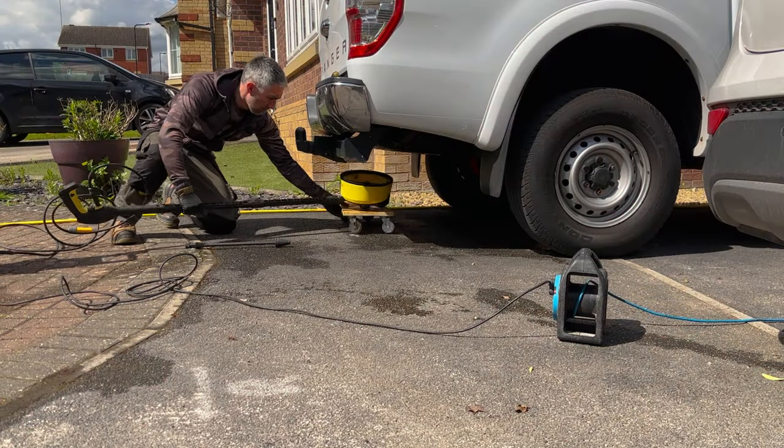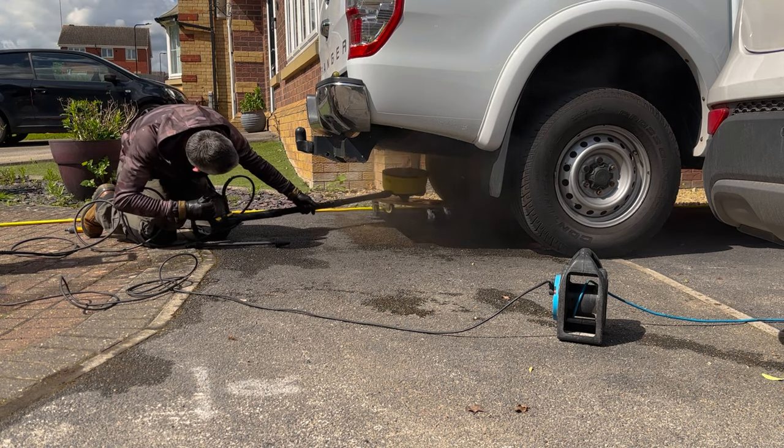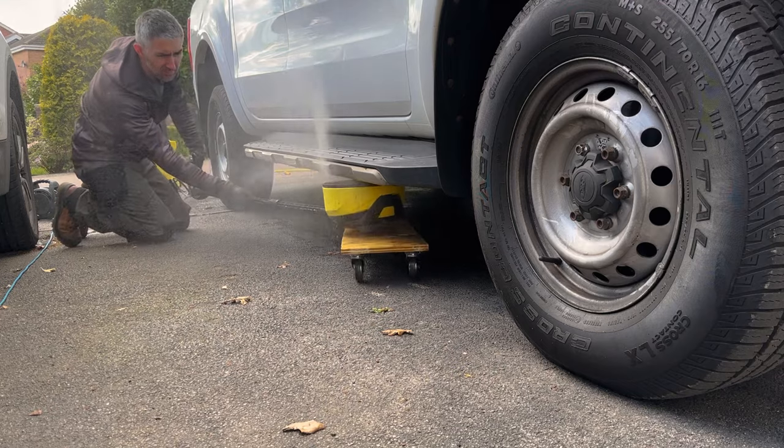The first step was to give the undercarriage a good old wash. I cobbled together a makeshift trolley and used the patio cleaner attachment for my pressure washer, which seemed to work pretty well.